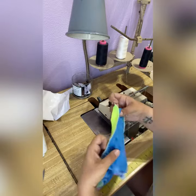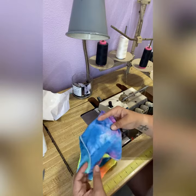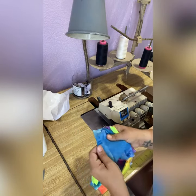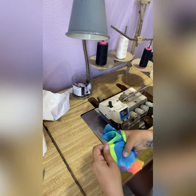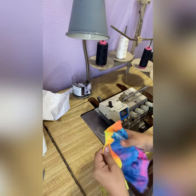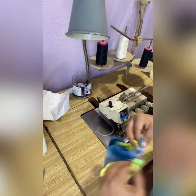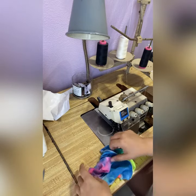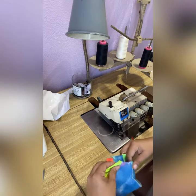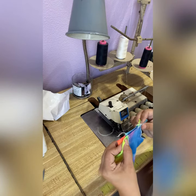Alright, so now we have this kind of weird open bummy with the leg bands attached. I like to go through and make sure I've attached all the layers, there's no holes, and none of the pieces are missing. Alright, so now I bring the two crotch pieces together and line them up.